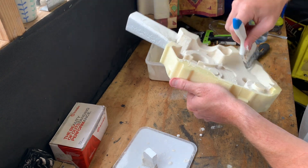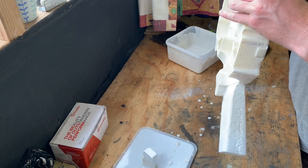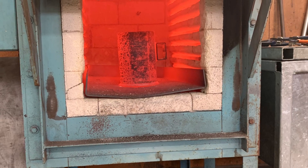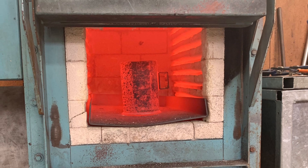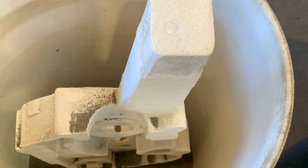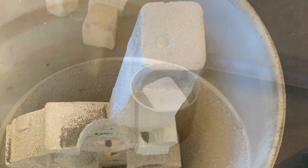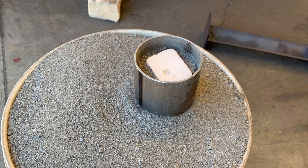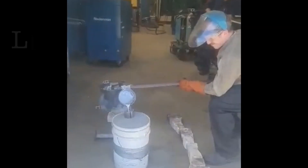Here you can see the crucible in the furnace at about 880 degrees Celsius prior to pouring the part. The crucible is made of six-millimetre steel — and yes, I know that it's frowned upon — but it only took about ten minutes to make. At a later date I might buy a large graphite crucible.